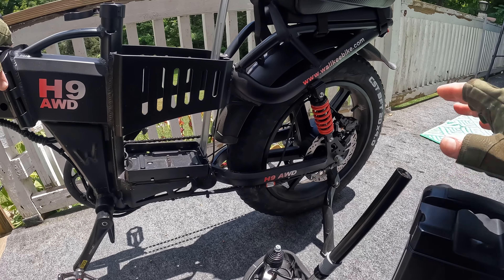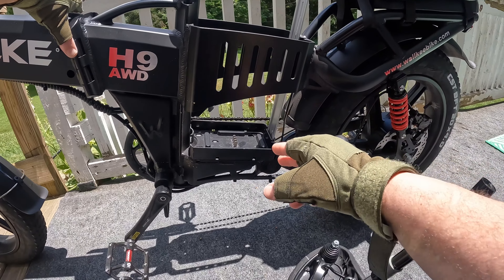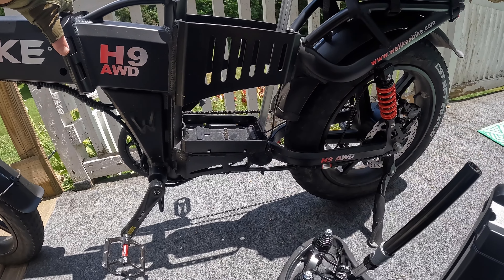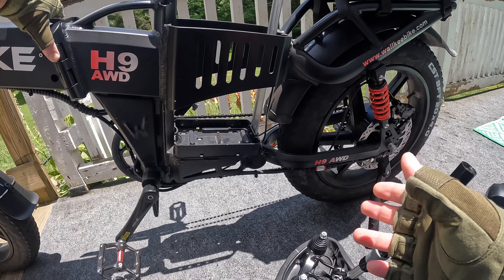The other deal with the battery is not only is it smaller, but you no longer have the bottom post — it runs off what looks like a computer cable and it plugs up in the top. So you don't have to worry about moisture or dirt getting down there. That's some awesome news.